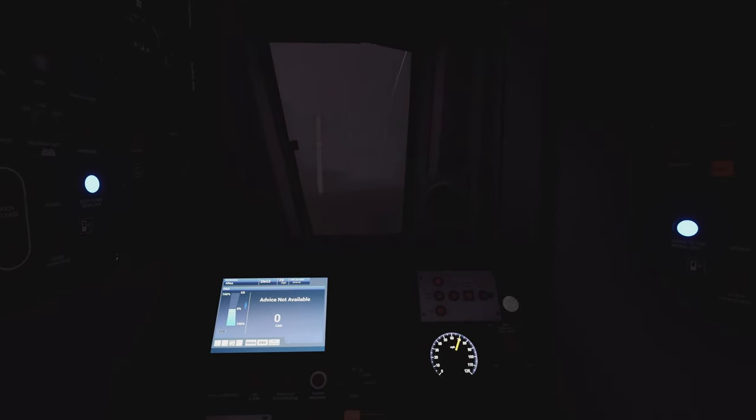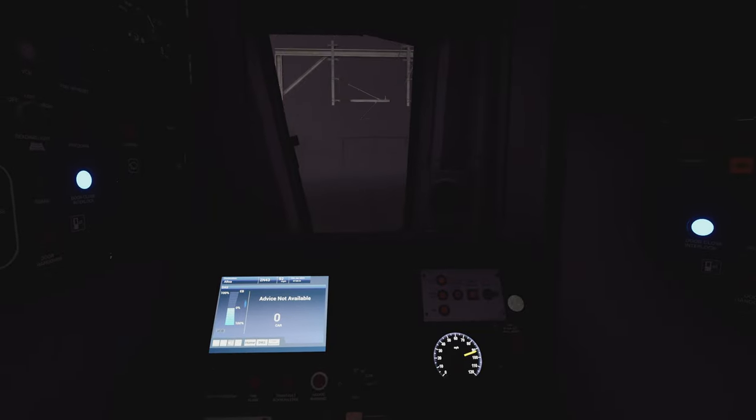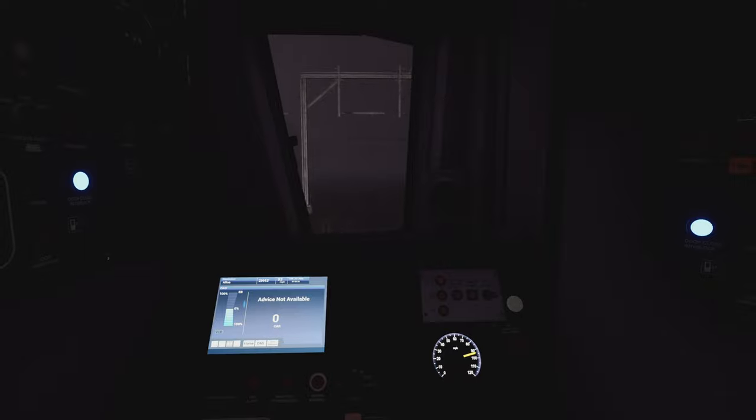Then Falkirk High, Polmont, Linlithgow, Edinburgh Park, Haymarket, and Edinburgh Waverley. I'm hoping a neutral section comes up so you can see the VCB light — when it comes on it means we're in a neutral section, where the overhead wire sections are swapping from one feed to another and you'll momentarily have no power. That was the vigilance — I'll press the acknowledge button. Eastfield depot is around here somewhere but I can't see it in the dark and fog.